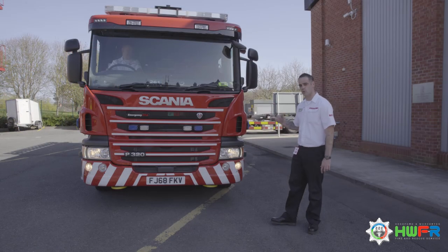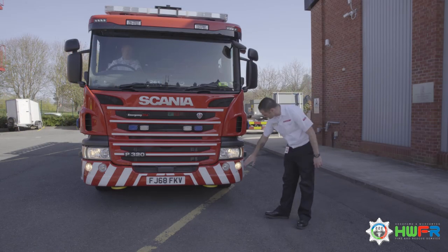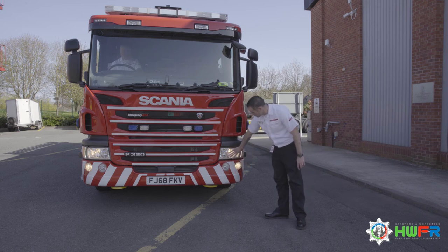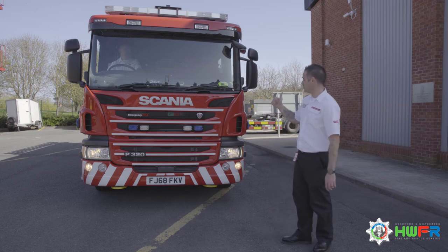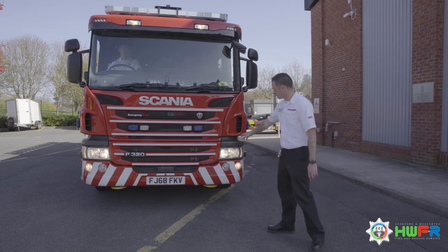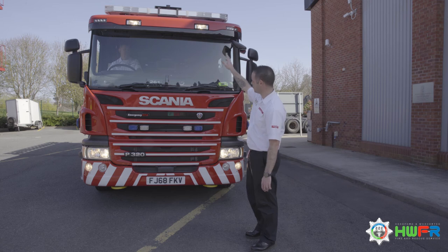Now we're checking that all the lights are working. We've got your front fog, your main headlight and your marker lights at the top. Now the aid will flash the headlights — we're looking for main beams on the top bar as well. Also checking the other side.